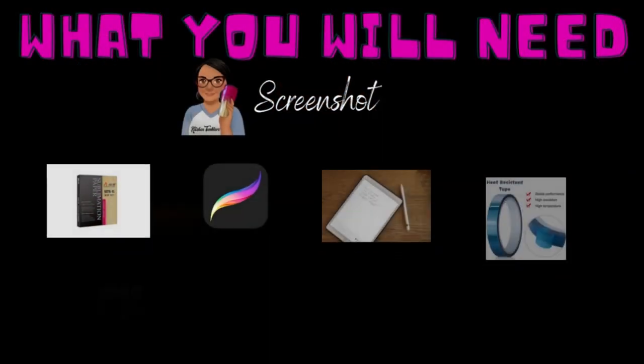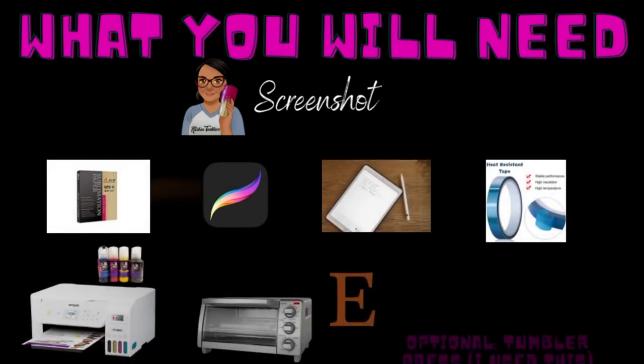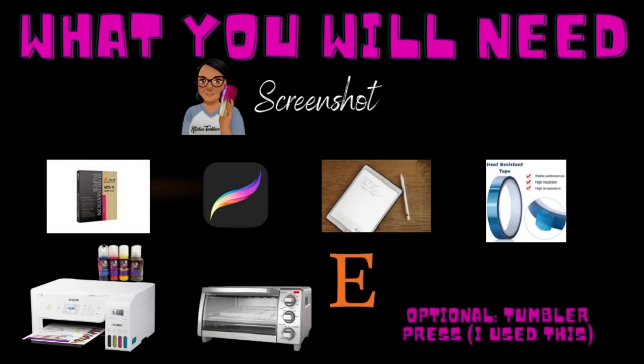Go ahead and do a screenshot of this page — I'll go into details later about everything you'll need. Most importantly, make sure you have the Procreate app downloaded onto your iPad. I'm not sure if it works for Android devices, so you'll have to look into that, but there may be a similar program available.